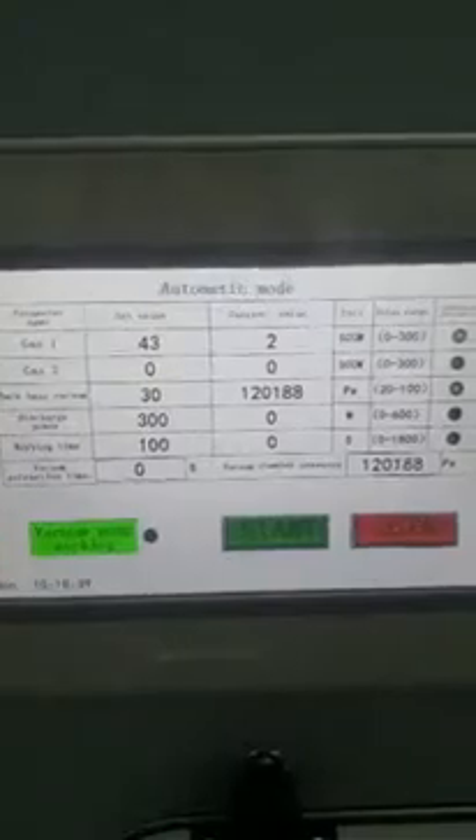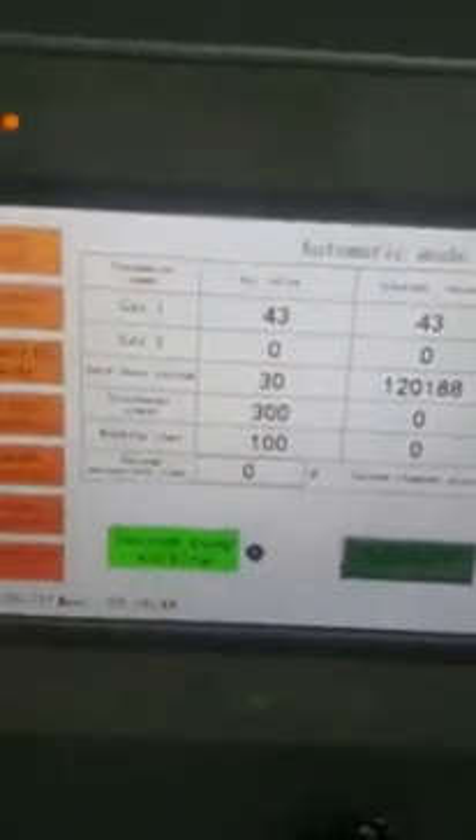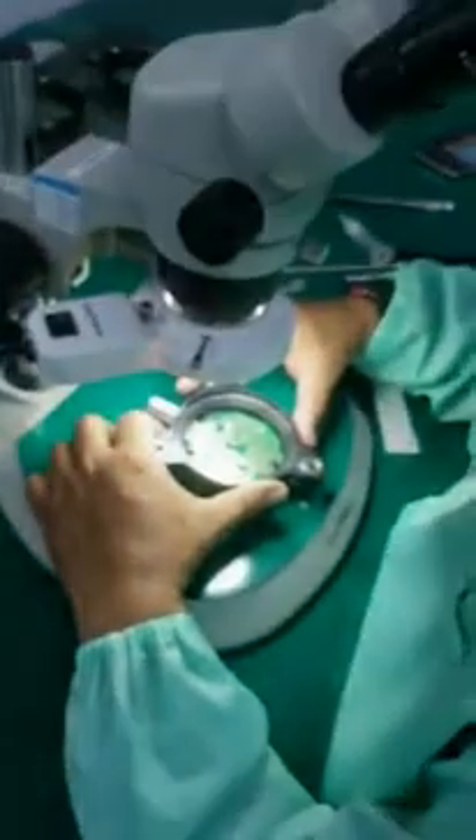Now we finish the job. To confirm — we can open the door and take out our product to check how the plasma effect looks.